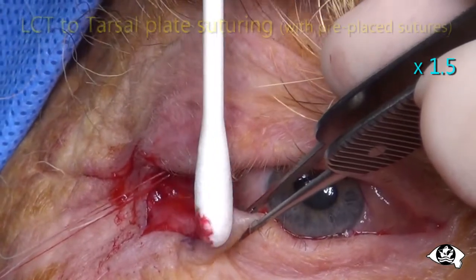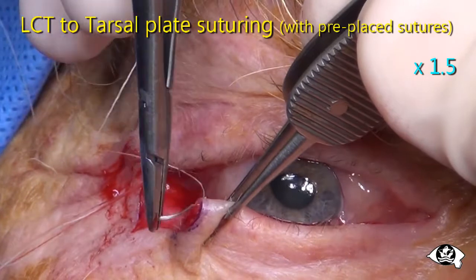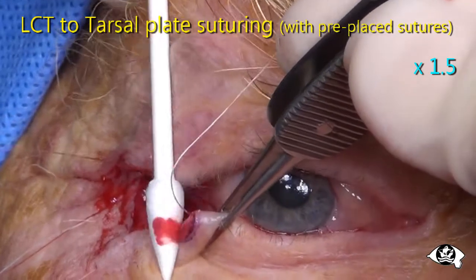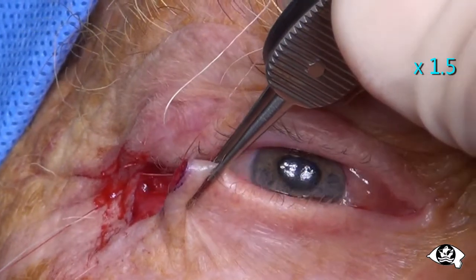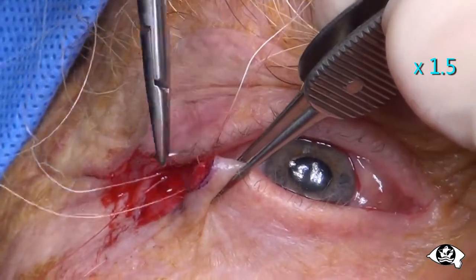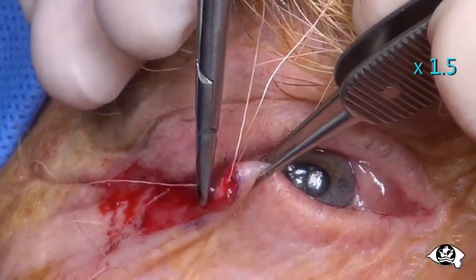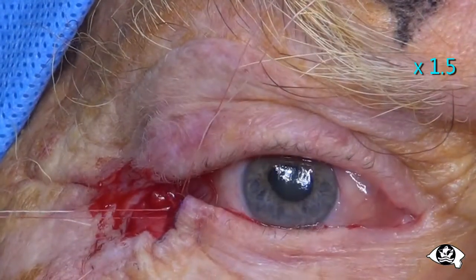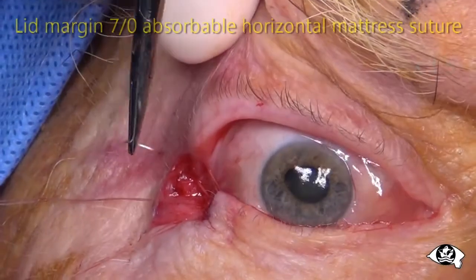Pass both ends of the first pre-placed suture through the full thickness of the tarsal plate at the cut edge, about one to two millimetres from the margin. Enter from the conjunctival surface to exit on the anterior surface of the tarsal plate. Space the bites about one and a half millimetres apart and clip the two corresponding suture ends together. Once more, take strong full thickness tarsal plate bites, space them one and a half millimetres apart, and clip the corresponding suture ends together.